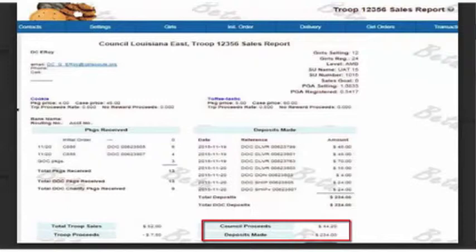If your council does an ACH transfer, they'll take this amount into account and adjust their transfer from your troop accordingly.